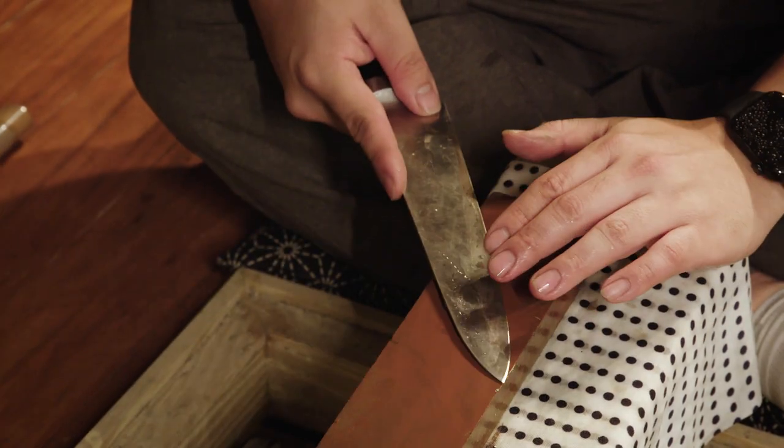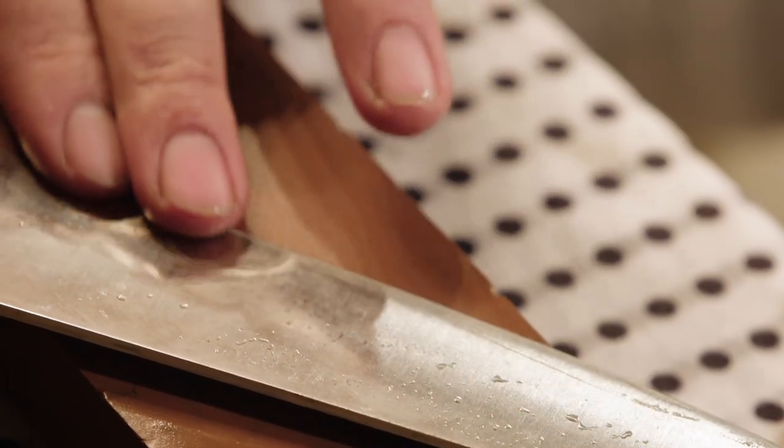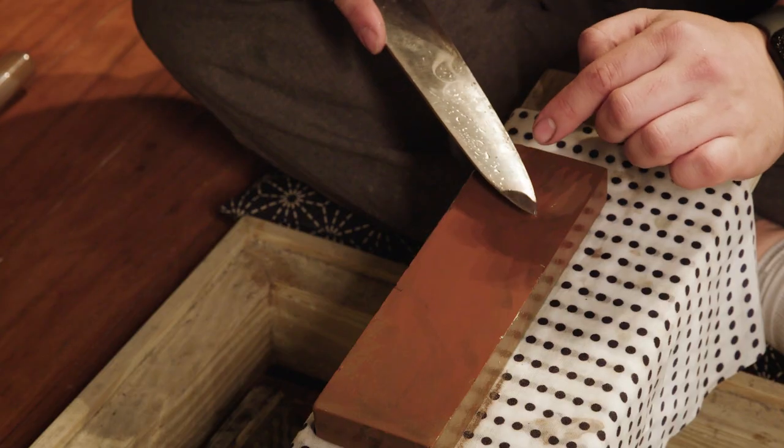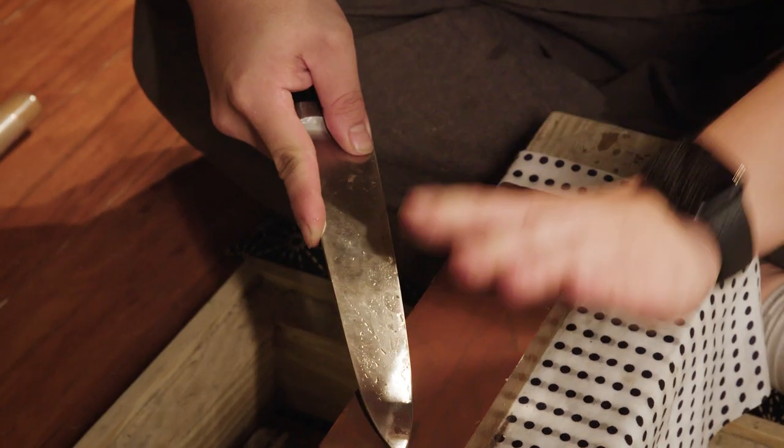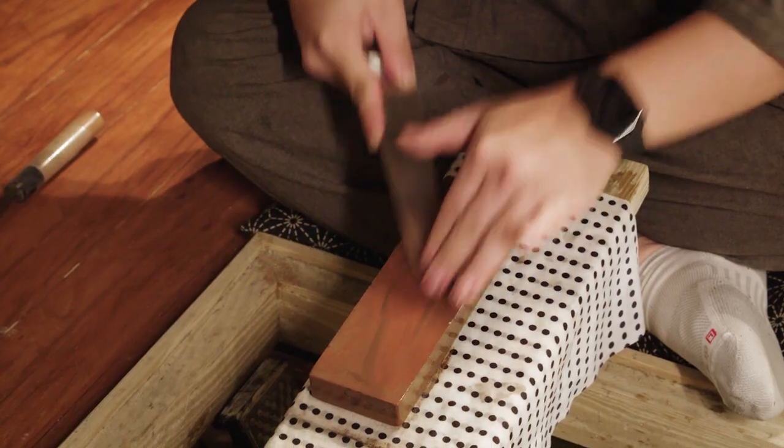When I flip over, I change my grip, and just like before, I lay the knife flat and feel for that proper angle. I start at the tip, but this time the edge is facing me and I press firmly as I push away from me. I let go when I come back down and push from the tip all the way to the heel.